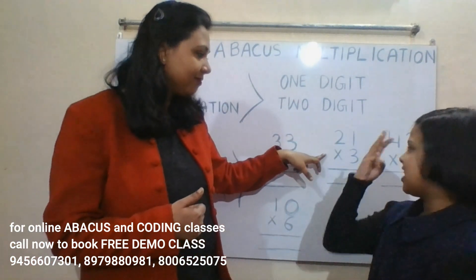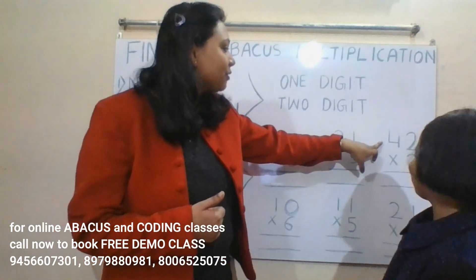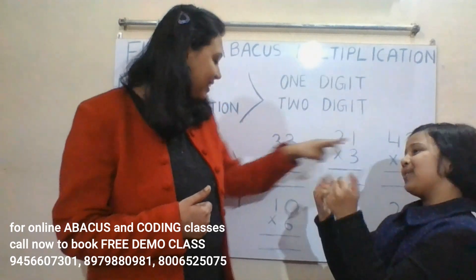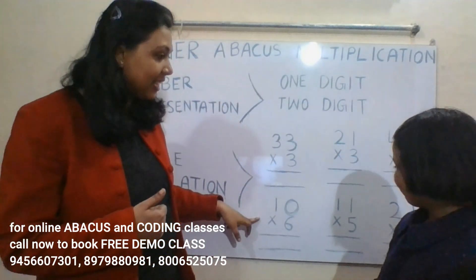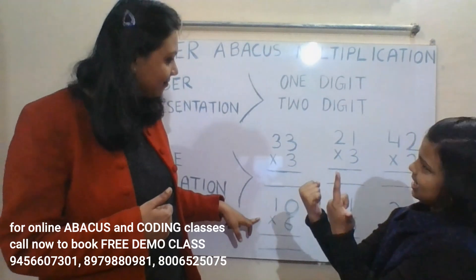21 into 3: three ones are three, three twos are six — answer is 63. 42 into 2: two twos are four, four twos are eight — answer is 84. 10 into 6: six zeros are zero, six ones are six — answer is 60.